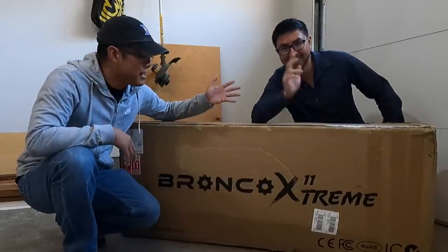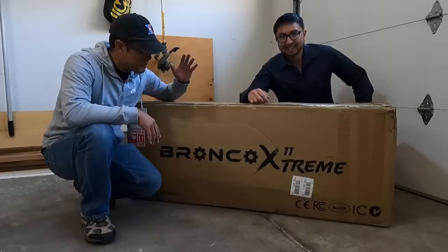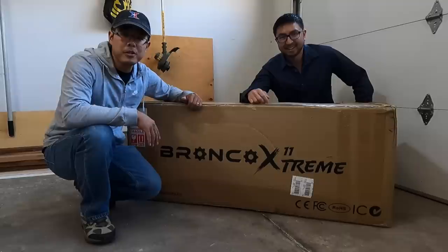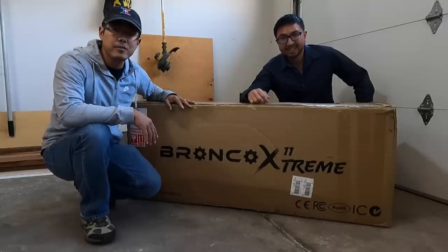What's up guys? Jimmy Chang here, Andrew. We've got the Bronco Xtreme 11 Sport. Because this is the most powerful scooter that we've reviewed on this channel up to date, we thought this scooter deserves an unboxing.